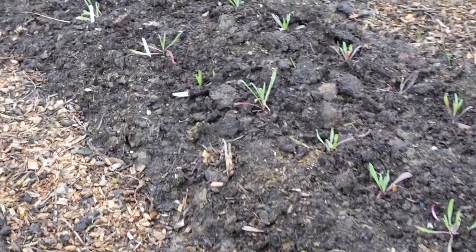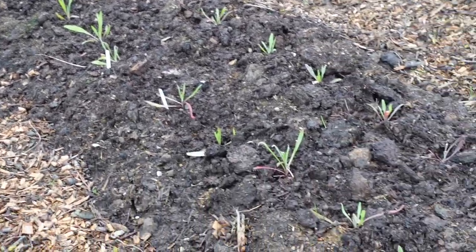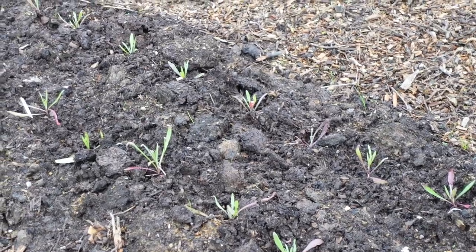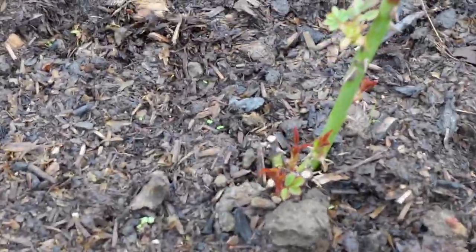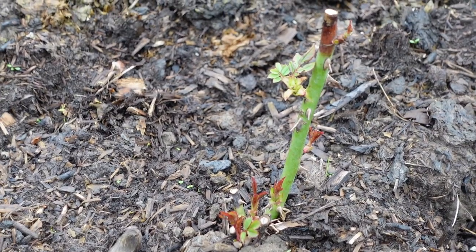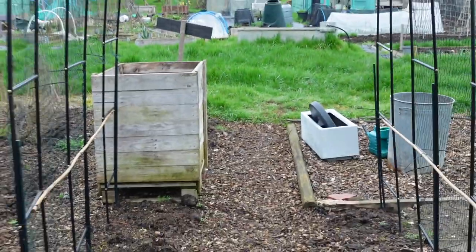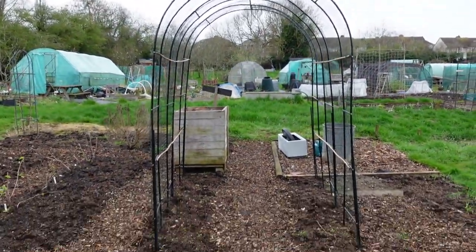My cornflowers are in along here — I've got the normal blue ones and the classic Fantastic variety which is two shades of blue. My Coco Loco rose is also waking up and doing well. And my lovely arch — nothing growing in it yet, but I still love it.